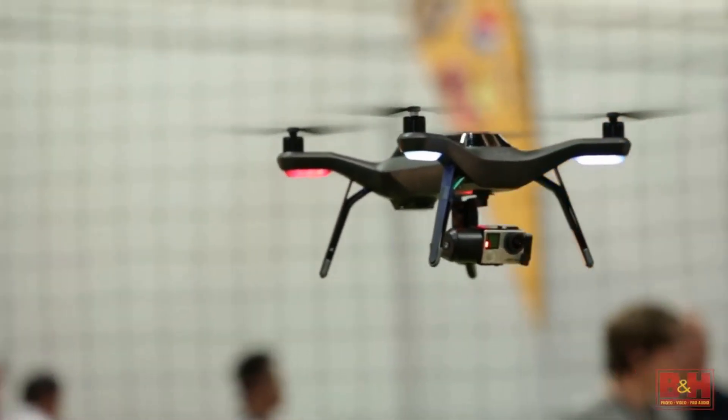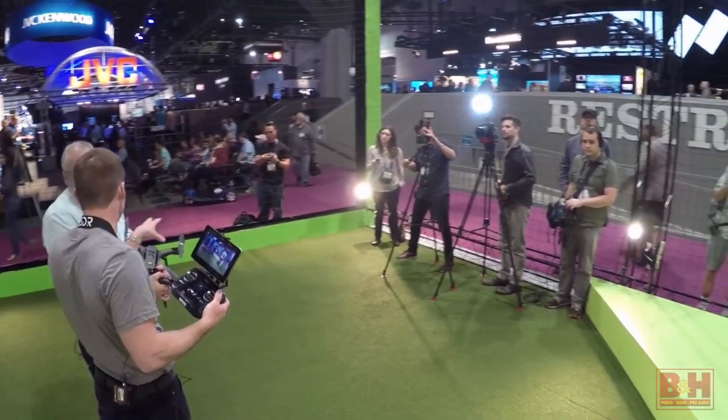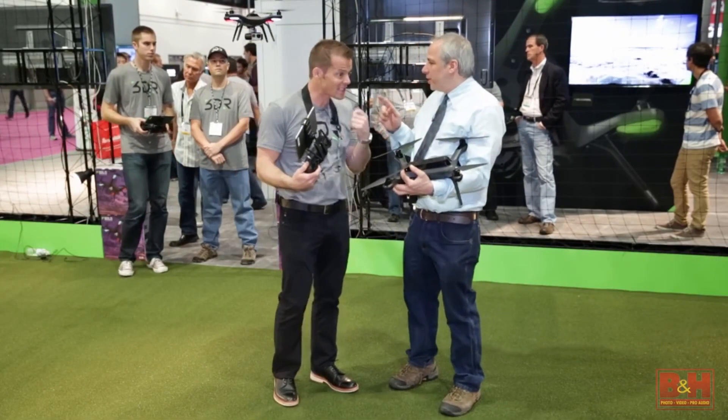So beautifully, if you want that move to last 12 minutes because you're going to do a time-lapse across that 12 minutes — it just opens up limitless possibilities. That's Cable Cam.